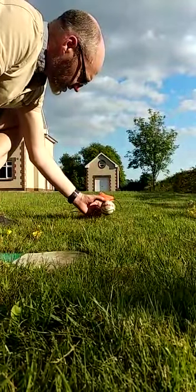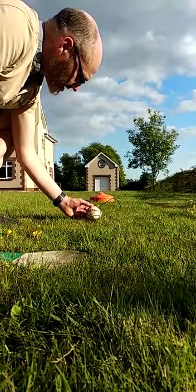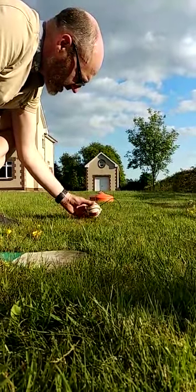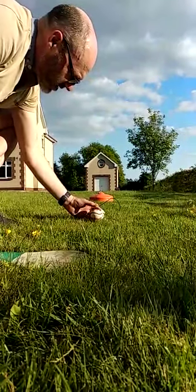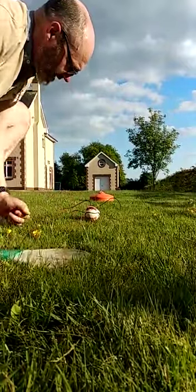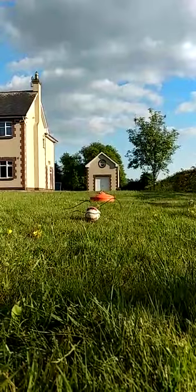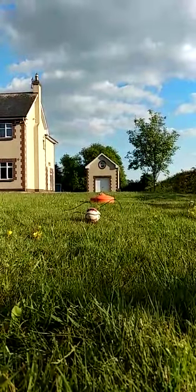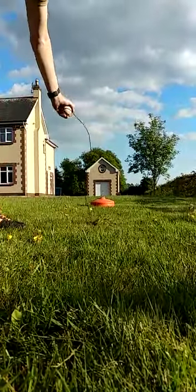My target is the garage door again — same spot, or just beside it, another nice piece of grass there. This is my smooth section of the ball where it will be making contact, where the hurl will be making contact. I'll try it once more. And again, the ball has come straight back into my hand.